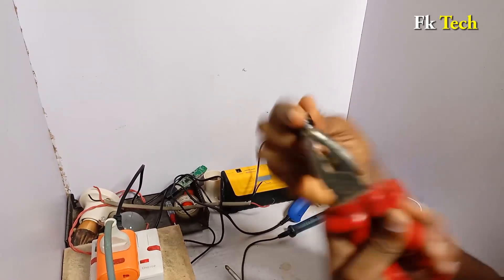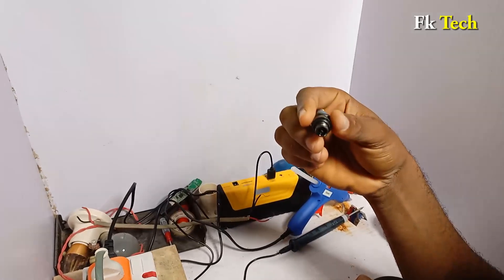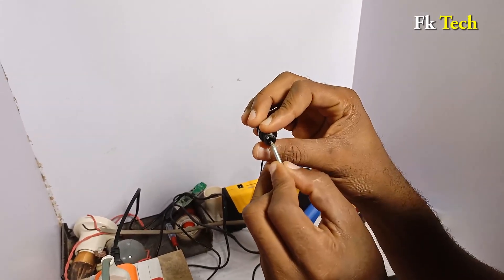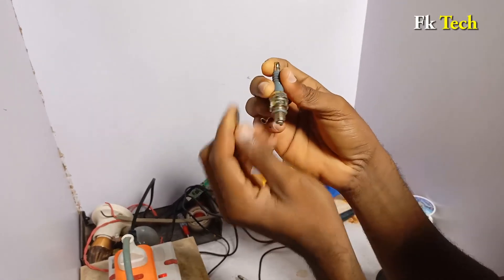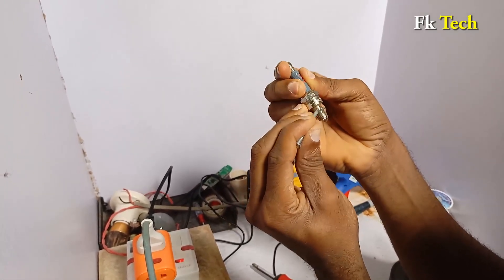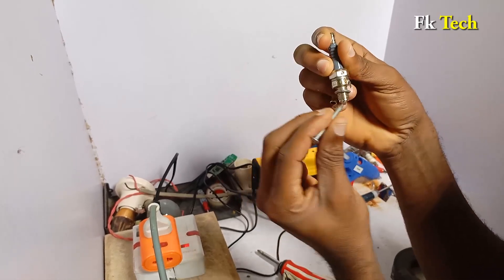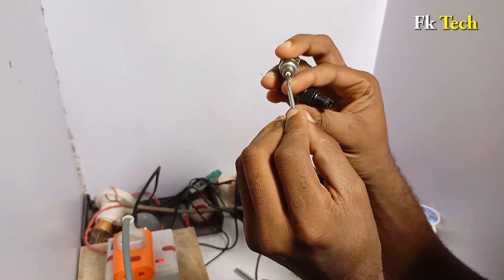Let us remove this hook so you can see the central electrode very well. Now you can see the central electrode under here. We are going to connect a cable from this central electrode to the ground. This is ground — from this place down to this place. I call it negative in some parts of my video, but the name is ground. You can connect it here, here, anywhere — connect from the central electrode to the ground.